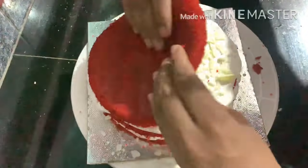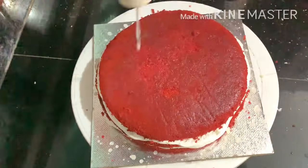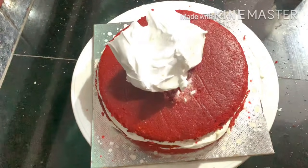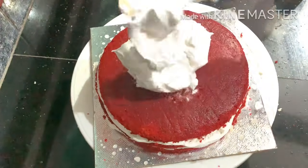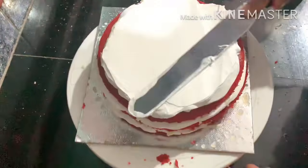Add the cake layers to the top. Add the sugar syrup to make it moist. This cream is now covered.